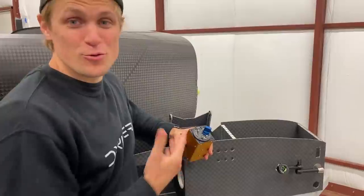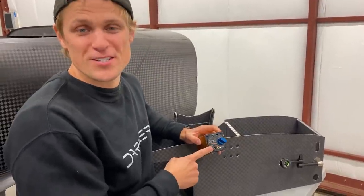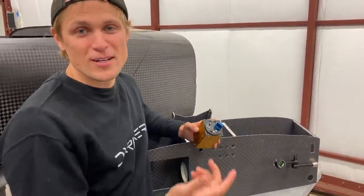If anyone watching has already used this type of propeller and installed one of these units, leave a comment. I'm curious if there are any quirks or good things to know about installing this — maybe we can learn from your experience.